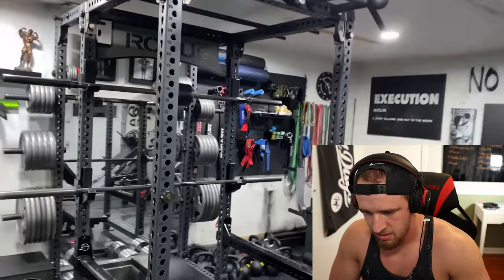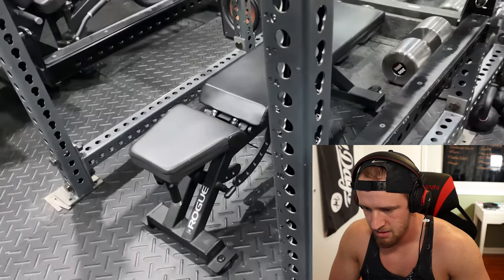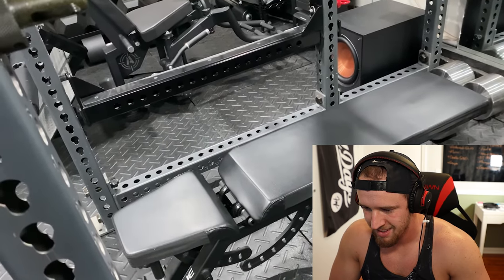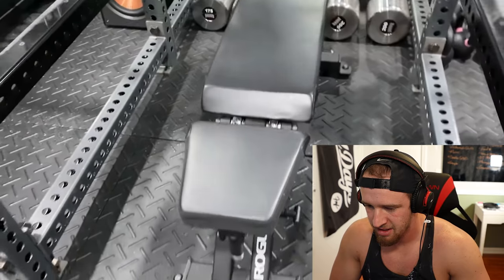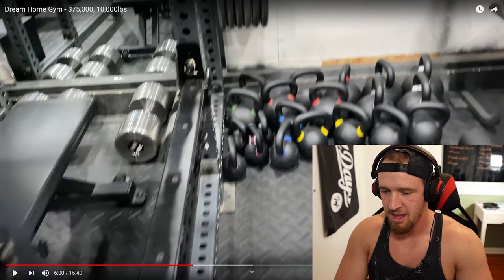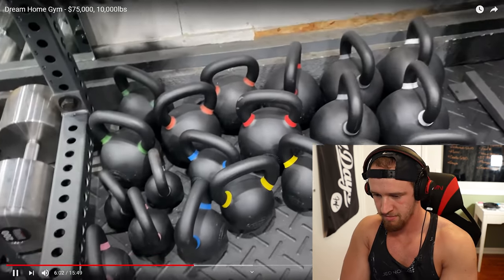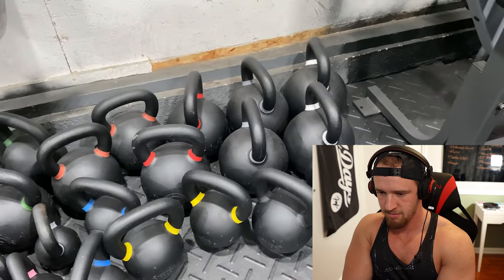Moving over to this side: we've got the Rogue AB3 adjustable bench in the middle. This thing is super heavy-duty. If it's big enough for Brian Shaw, I figure it's big enough for me. Super heavy, super sturdy — it's just an awesome piece. Very expensive, but it's a common theme in here. You're going to get what you pay for. As Uncle Coop says: buy once, cry once. Those are wise words to build your home gym by. Over here, we've got our kettlebells — all Rogue, in pairs from 13 pounds all the way up to 88 pounds.